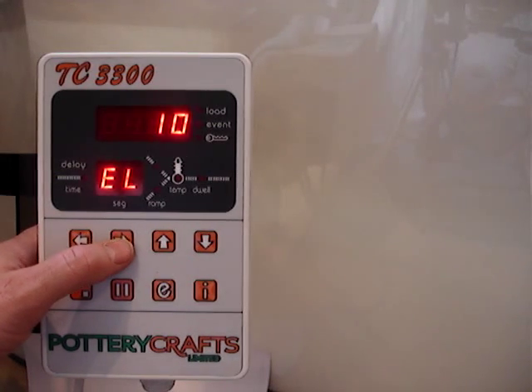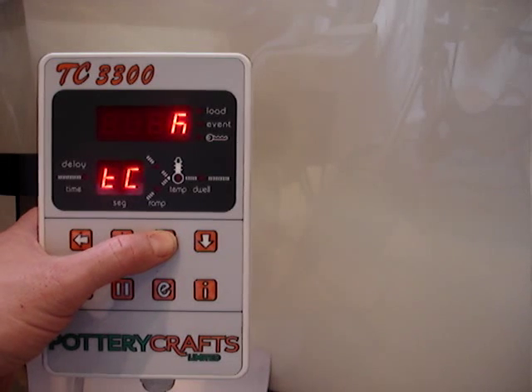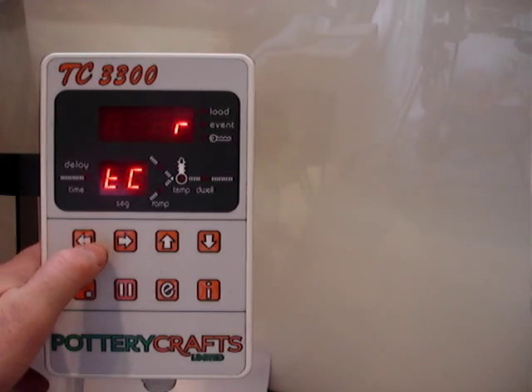Once you get to item 10, it's the thermocouple type, which you can select between type N, type K, type S, and type R. All Potterycraft's controllers are type R by default.